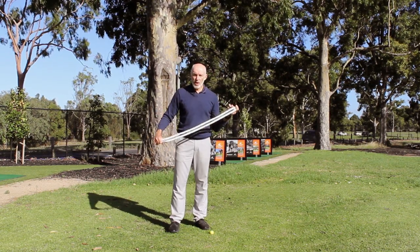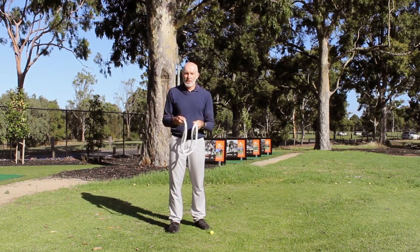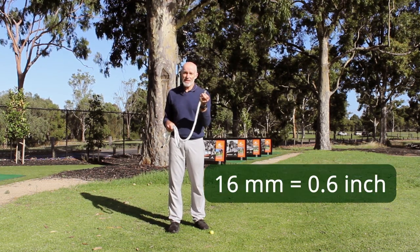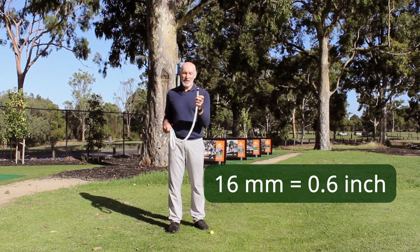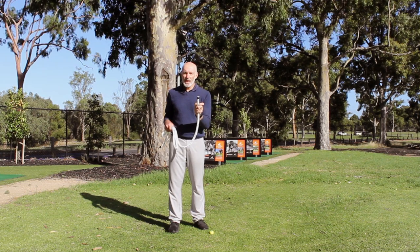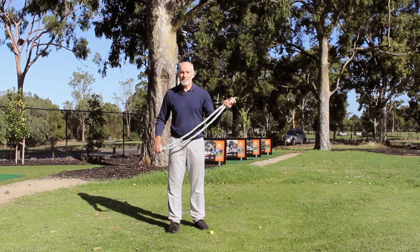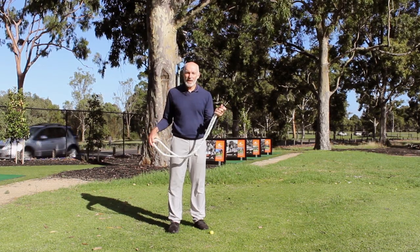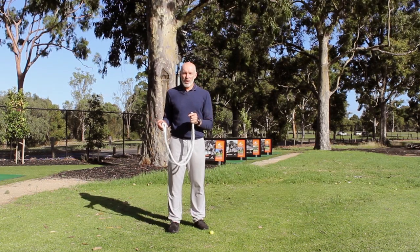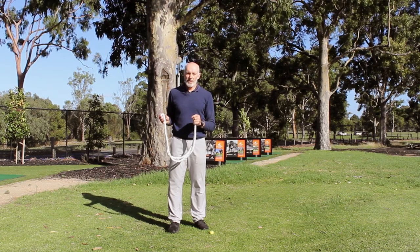If you're looking to use a rope, there are different sizes you can get. This is a marine rope — nice and soft — although pretty much any rope will do. This particular rope is 16mm in diameter. I also have heavier ropes at 20mm, and smaller ropes at 10mm which I use with juniors. For length, 2.2 metres seems to be about right for an adult — 2 metres is a little too short — while 2 metres works well for juniors or smaller people.